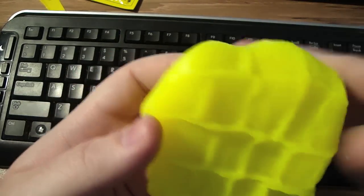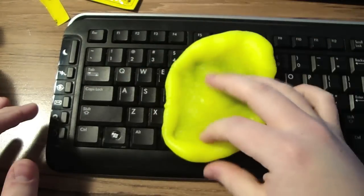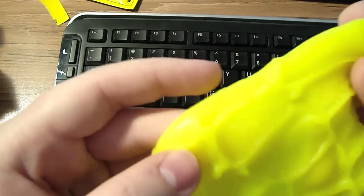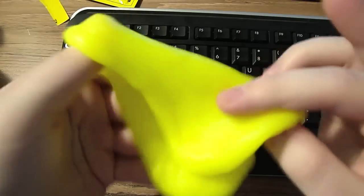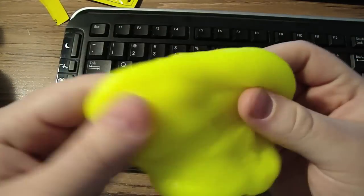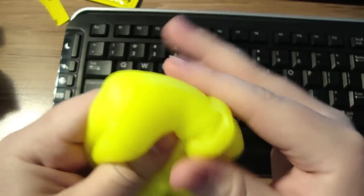Got some hair, dirt — we got some, ugh — got some orange stuff in here. Now this stuff is reusable. Once you get the dirt, grime, and dirt, you just fold. Just fold the dirt in. The dirt and stuff will never come off the CyberClean — it will stay in the CyberClean. You can use CyberClean over and over again until it changes colors.